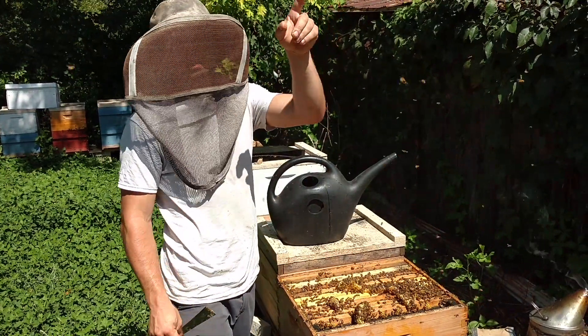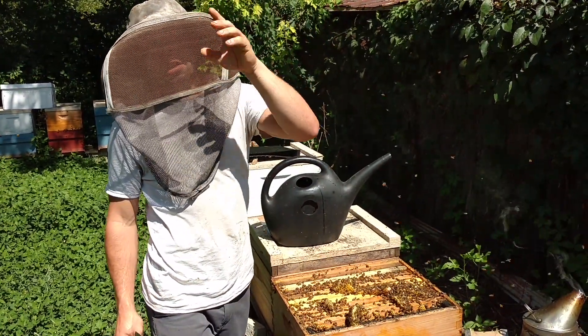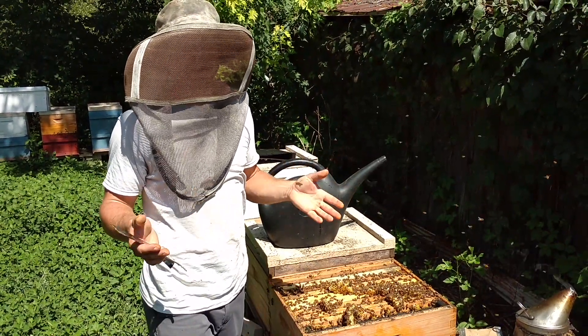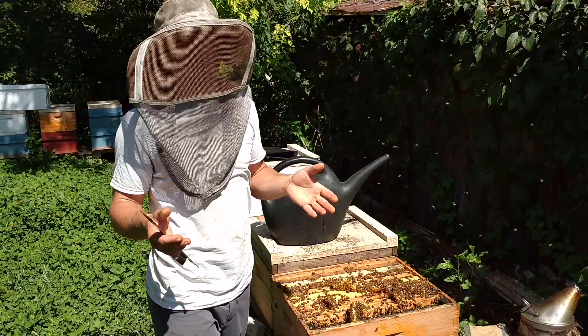We've got some bees over there, and some bees a couple miles that way. We've got to make sure that we have plenty of drones available for our queens, and they can't just be any old drones — they need to be good drones.